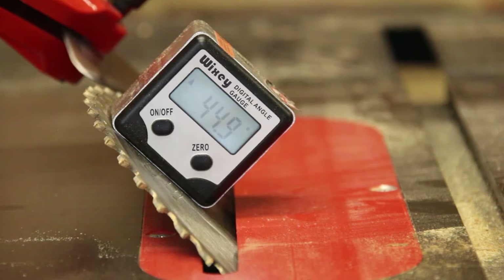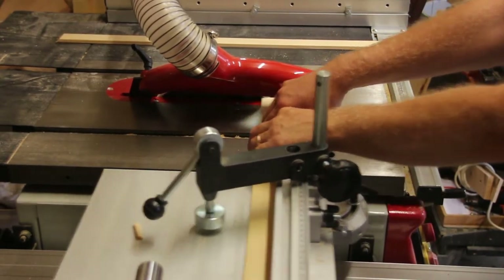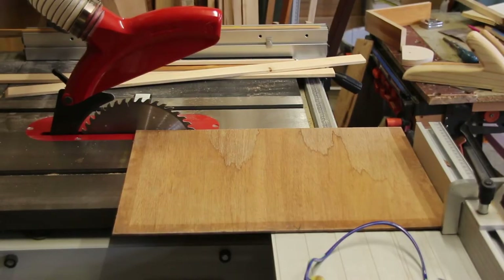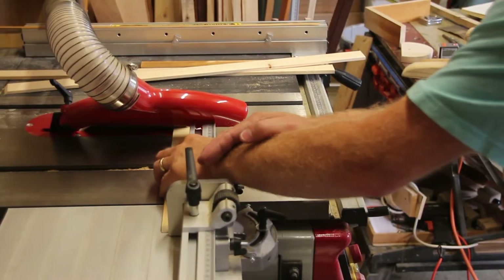I now cut 45 degree bevels for the mitre joints. I've set the stop to the width of this board. Now I can cut these to length.